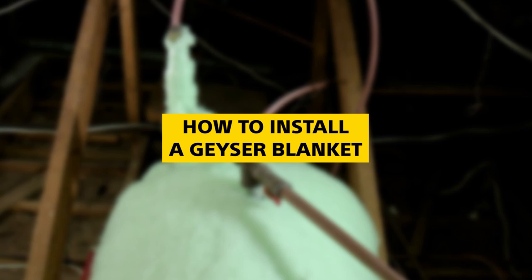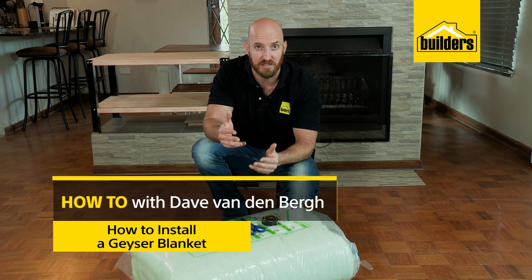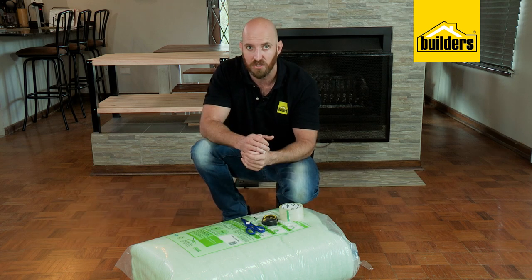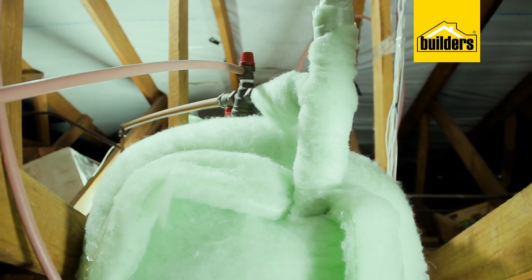Geysers account for up to 45% of a household's monthly electrical bill. To save on the power usage of the geyser, there are a few things you can do: one is you can install a geyser timer, and the other is install a geyser blanket.